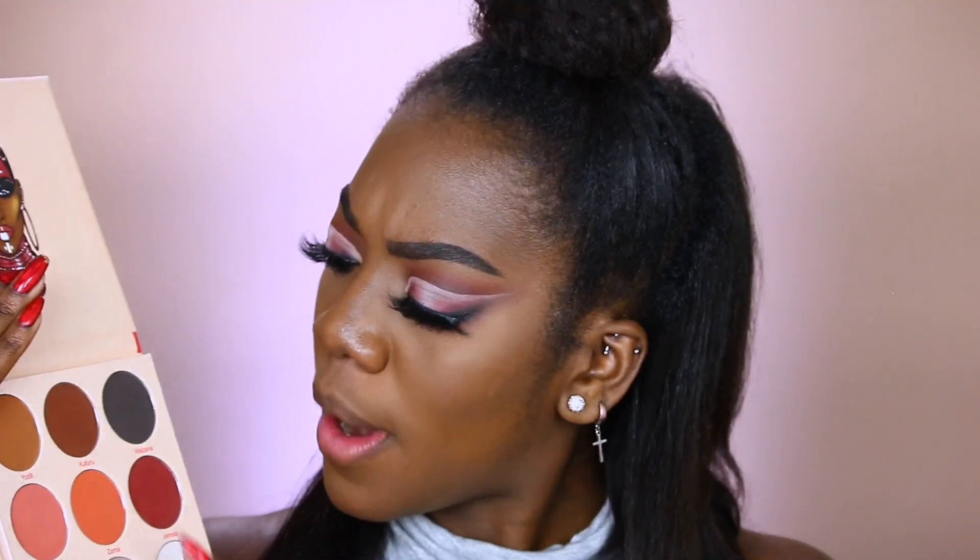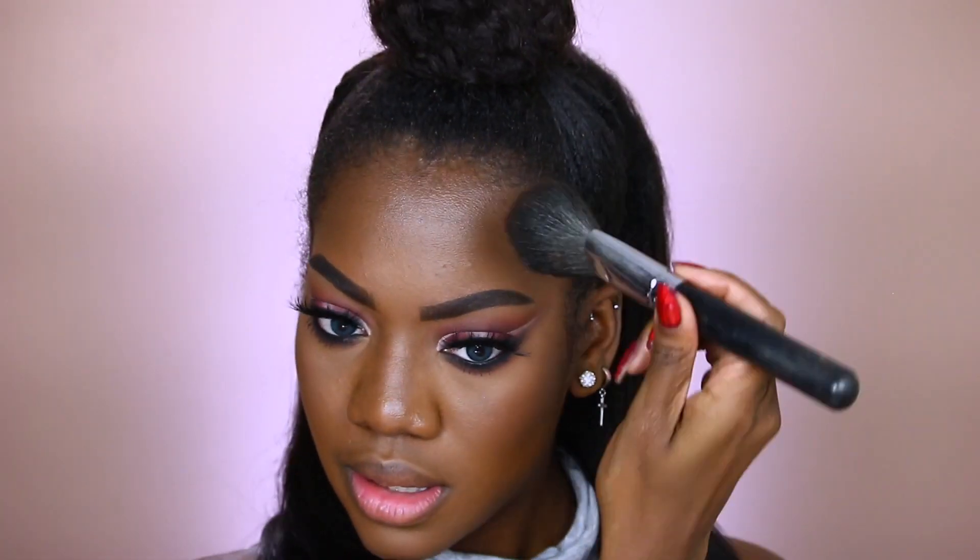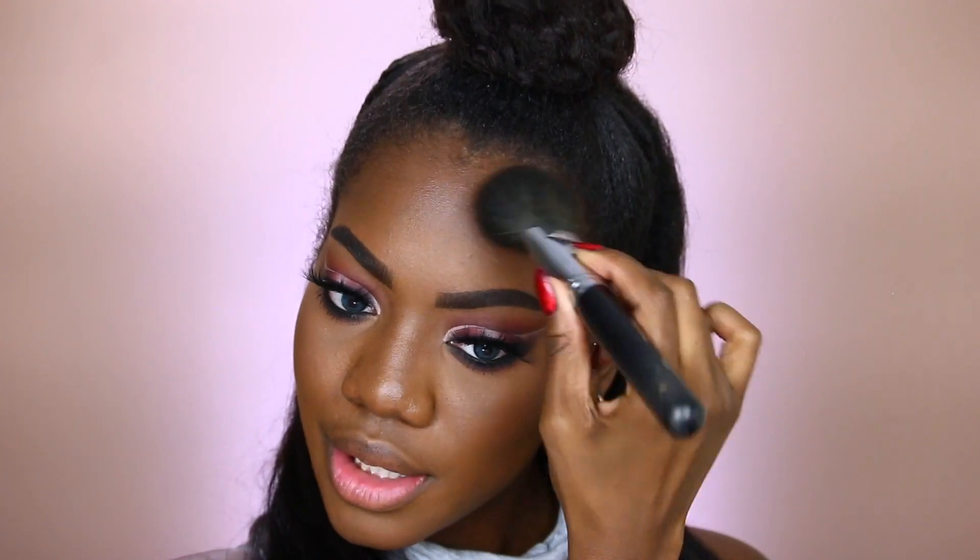It's definitely time to move on with the rest of the face. I'm going to try and stay in this palette as much as I can. For bronzing today, we are staying in the Warrior 2 palette by Juvia's Place, and I'm going to take the shade Kufuru. This is such a great bronzing shade — it works really well and it's just like the shade I've been needing my entire life.